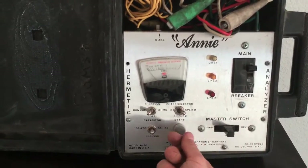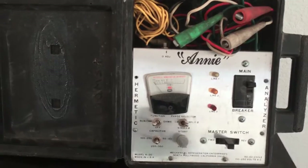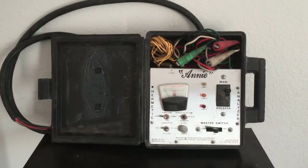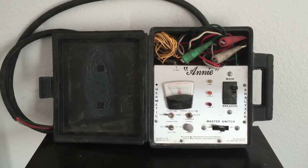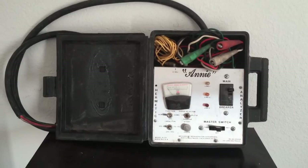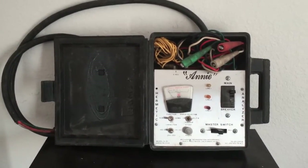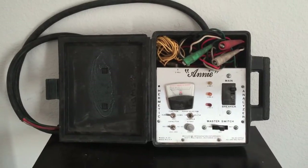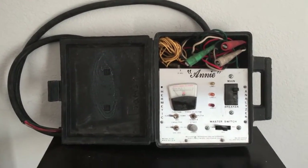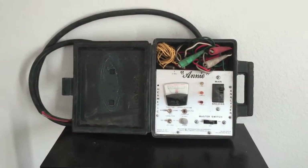You would rock it forward, reverse, forward, reverse, forward, reverse a couple of times and break it free. Then, once it starts, you let it run for one minute and turn it off, disconnect it, hook it back up normally, and you may have a working compressor. They stopped making these, and I bet they stopped making them because they worked too well. But that's this old tool, the Annie, guys.